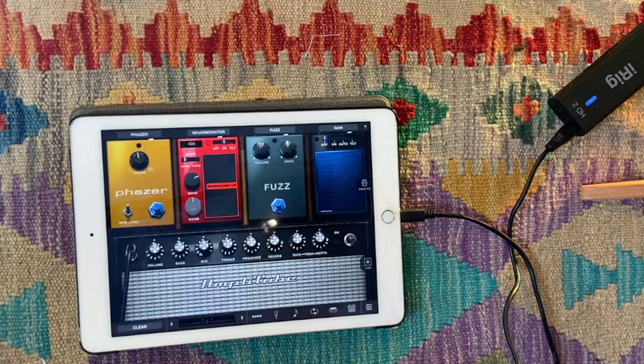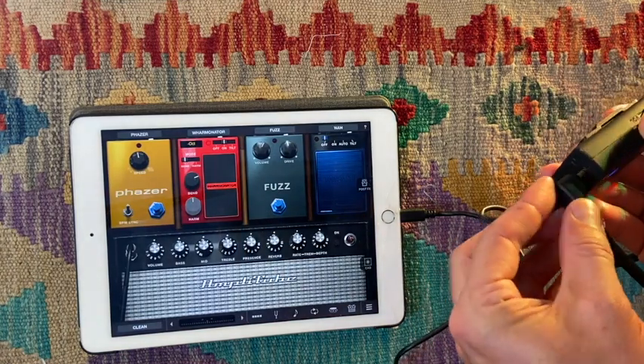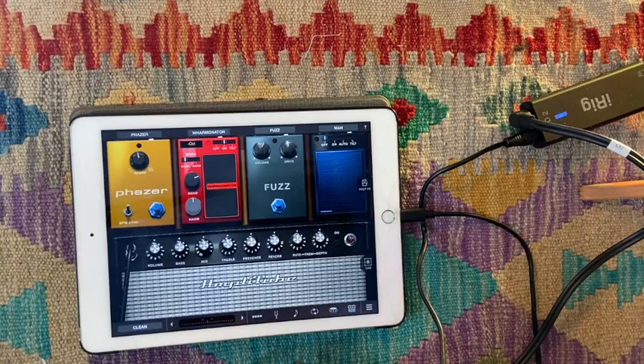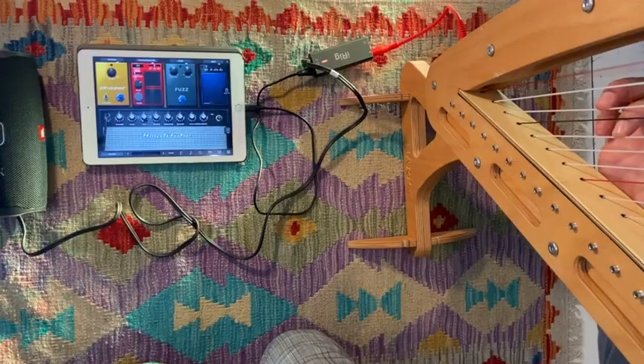These apps usually have a bunch of free effects to start playing around with. These mobile interfaces always have a headphones out, to which you can then connect any kind of small speaker that you've got laying around — for instance, this standard Bluetooth speaker by JBL. Switch that one on and now you've got sound.